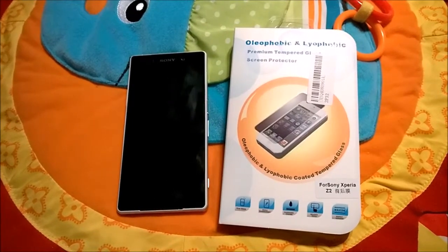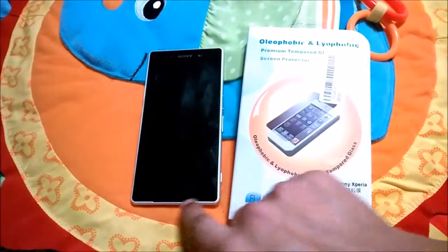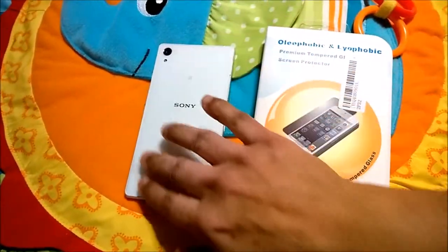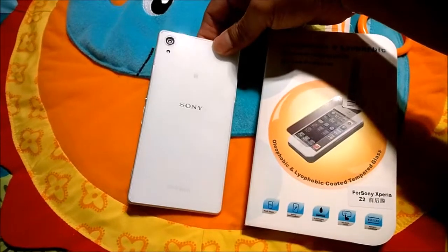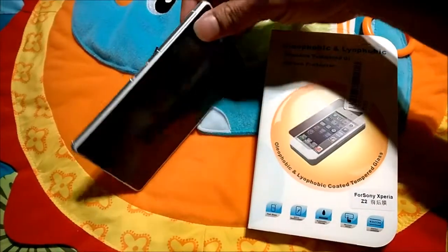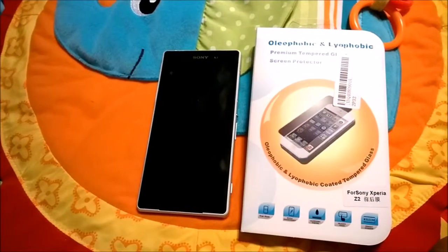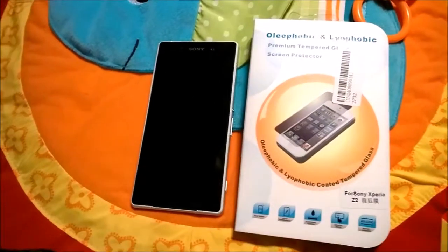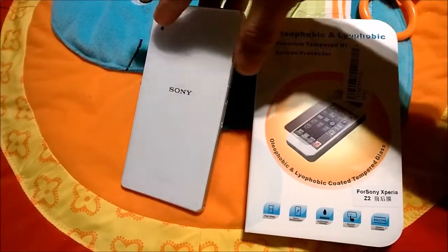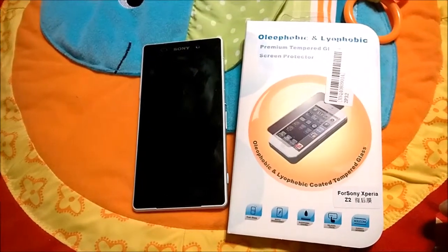Let me focus on this Sony Xperia Z2. As you notice, this phone's glass is edge to edge, and the aluminum frame on the back side is also a glassy thing. I'm not sure how fragile it is or whether it's really breakable or not. And they say if there is a small crack, you definitely don't want to show it to other people.